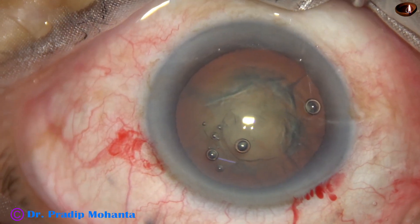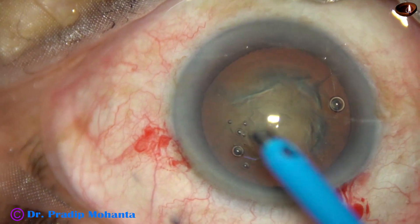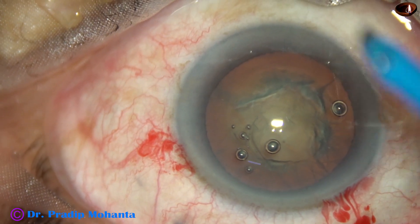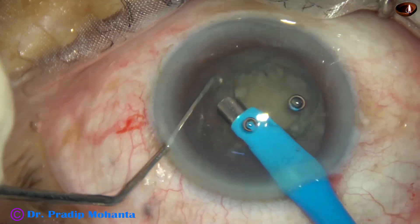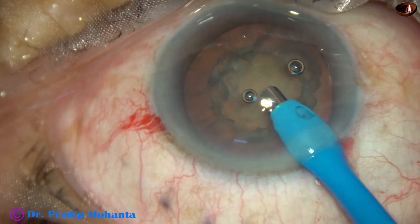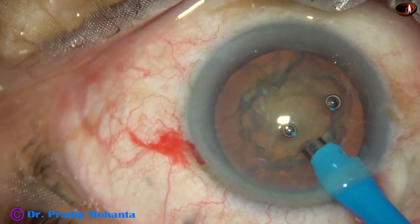The anterior chamber is again filled up with viscoelastic. Now it is time to go into the anterior chamber with the phaco handpiece. The phaco needle goes in with its bevel down. Some superficial cortical lens matter is removed. At this time I am at high vacuum — 450 vacuum and 45 flow rate. Ultrasonic energy is set at 70%.